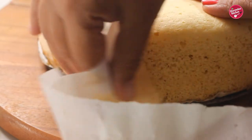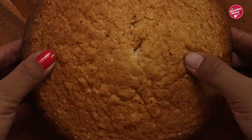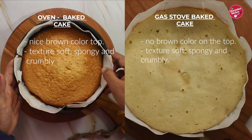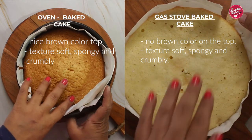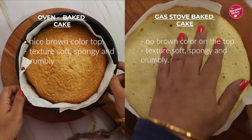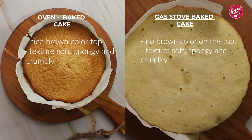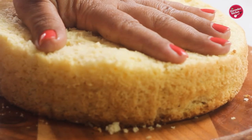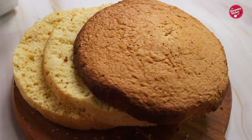The only difference between the two cakes is that the oven-baked cake gets a nice brown top, whereas the stovetop-baked cake does not — but both cakes have the same taste and sponginess. I hope you liked my no oil, no butter sponge cake recipe. Please try it out and let me know — I'll be very happy and thankful. Please like, share, and subscribe so I can bring more recipes for you. Thanks for watching, take care and bye!